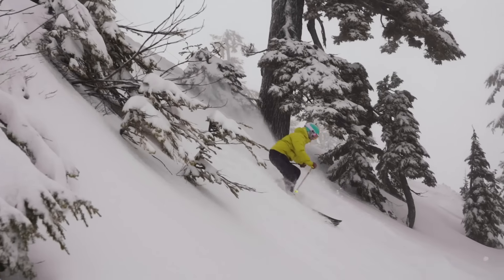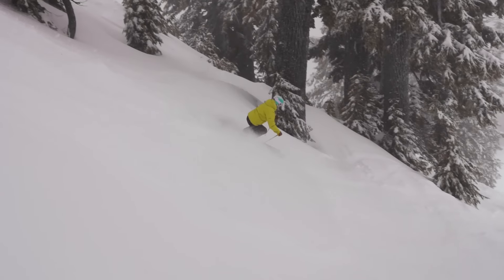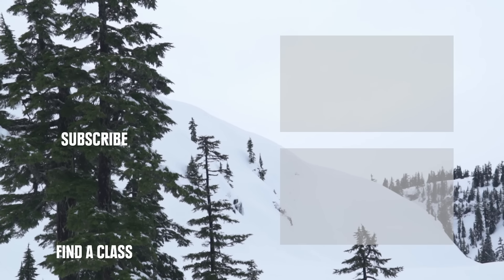Have fun playing in the steeps, and be safe out there. To learn more, check out these videos.